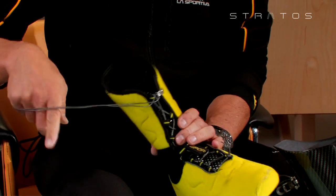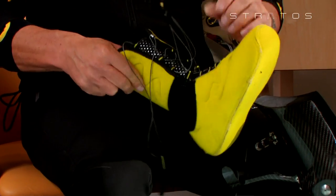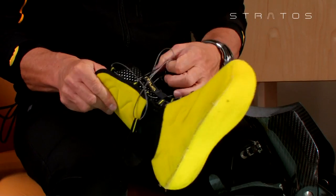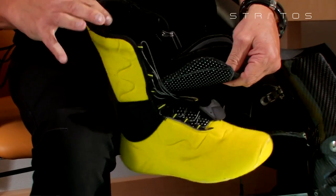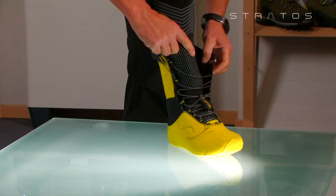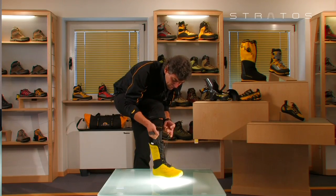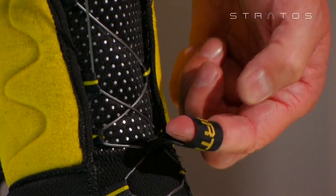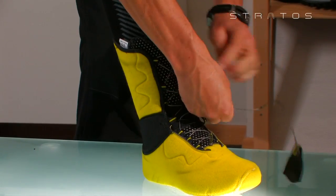Unlace the booty completely by first pulling the loop on the insole upward, then subsequently unlace the top part of the booty. Use the intermediate loop to help adjust the lace tension on the front part of the booty. During the final closure phase, make sure that the lace rotates around the last hook from top to bottom.